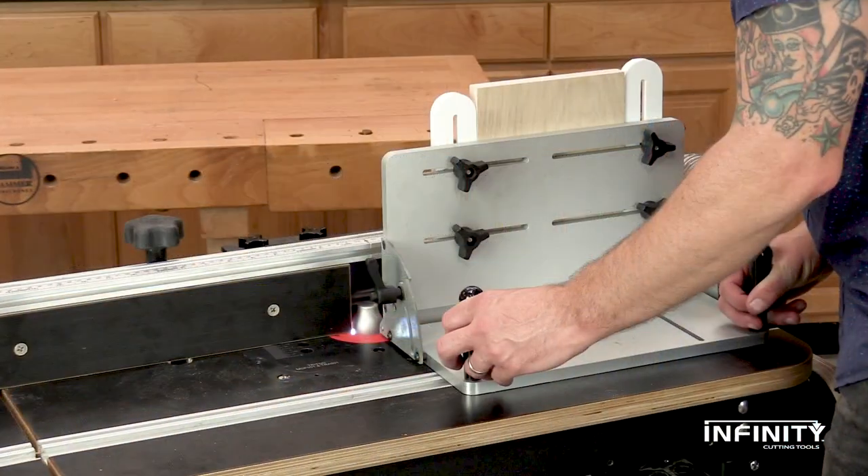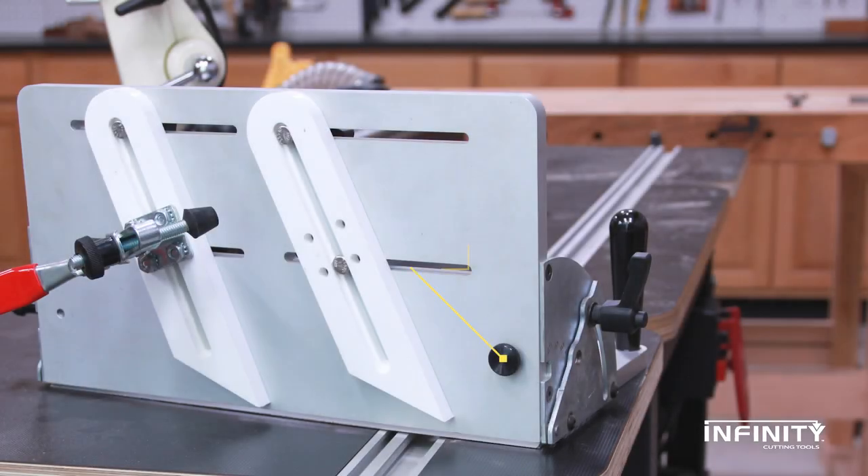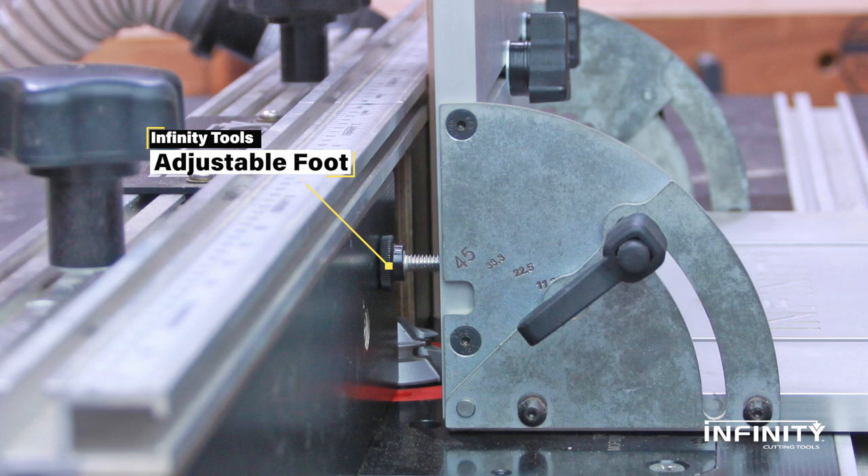The sled can be guided using the miter bar or by guiding the workpiece against your router table fence. An adjustable foot can be positioned in one of two positions on the face to add stability when working with thinner stock.